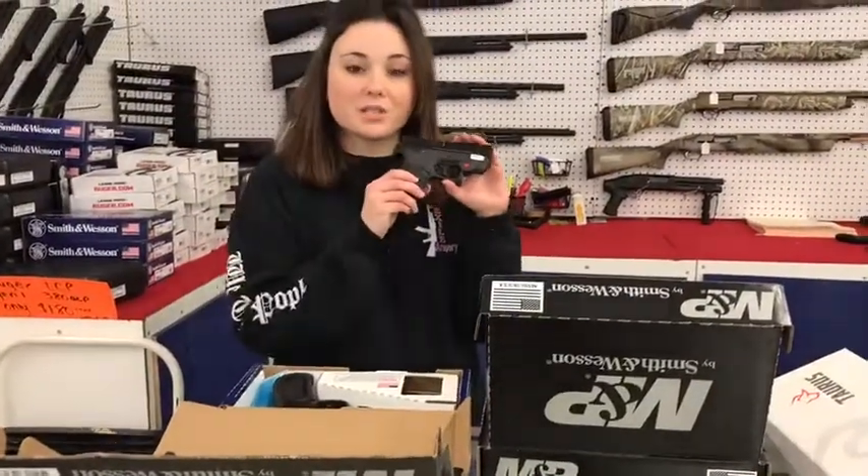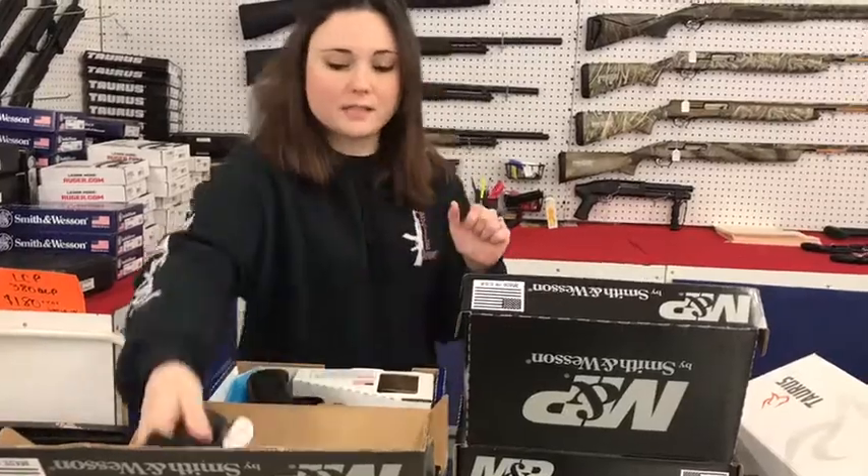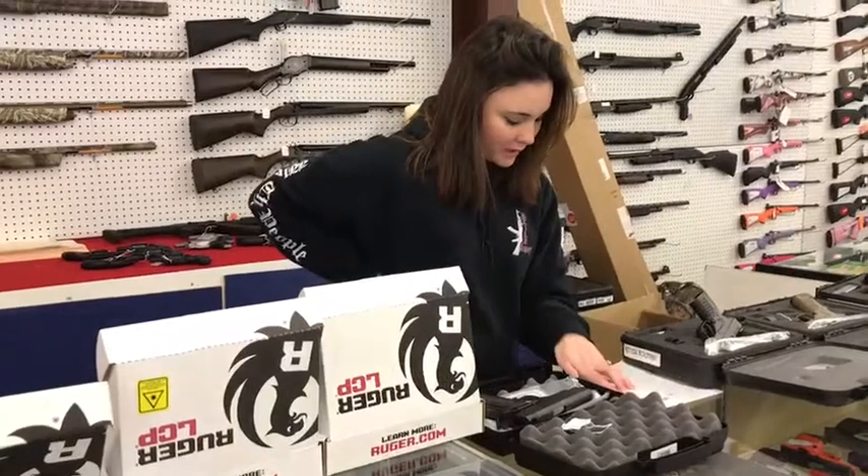And then the Smith & Wesson Shield 2.0s with a laser — these are on sale for $365 plus tax. That's a 2.0 with a laser.